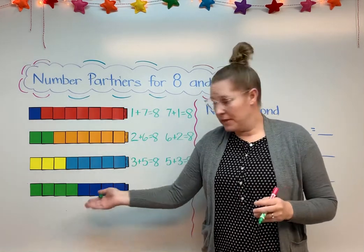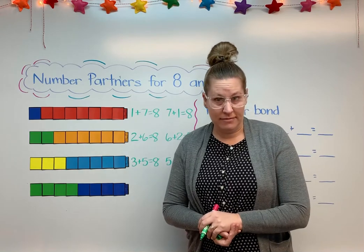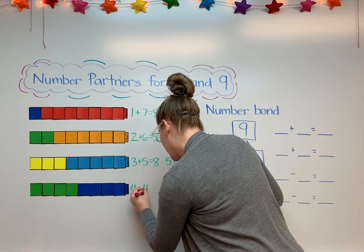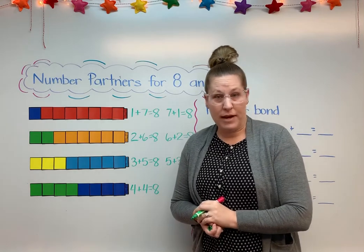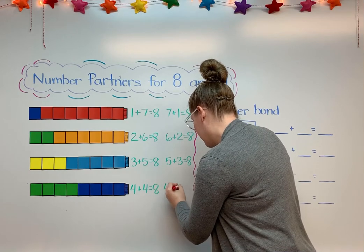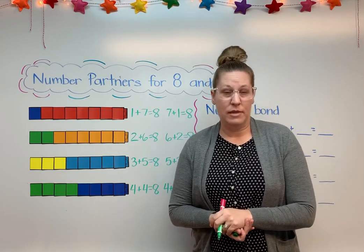And the last one here — you're going to notice something. I have 4 greens and 4 blues. It's a double, isn't it? Yeah, I thought you would notice that. 4 plus 4 equals 8. And if I switch it around and say the blue ones first, it's still 4 plus 4, isn't it? Because we also know that when we add, we can add in any order — we can mix the numbers up to equal the same thing.